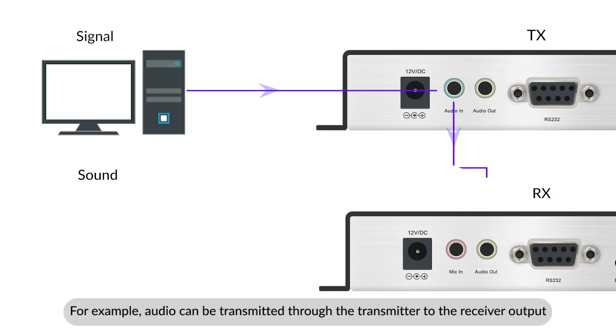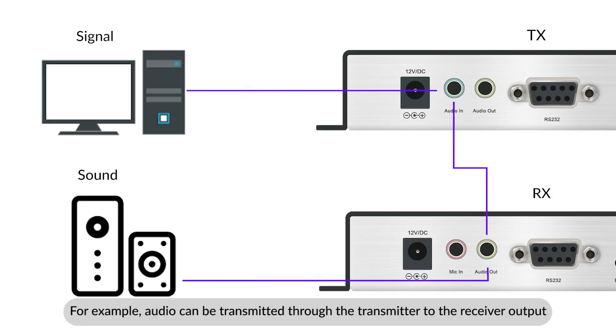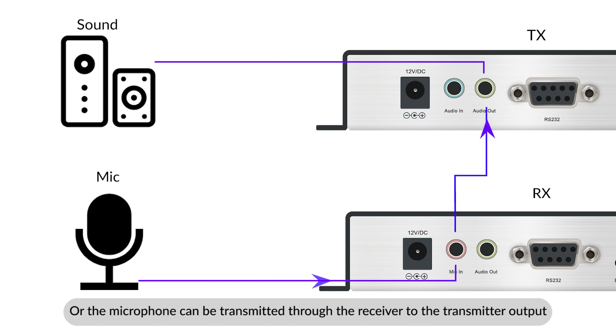It supports bi-directional audio and microphone transmission. For example, audio can be transmitted through the transmitter to the receiver output, or the microphone can be transmitted through the receiver to the transmitter output.